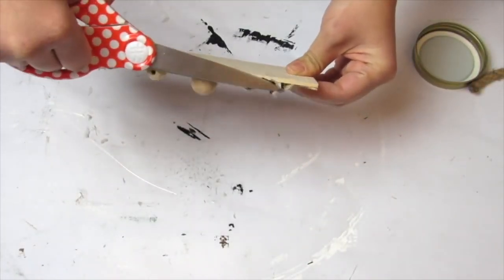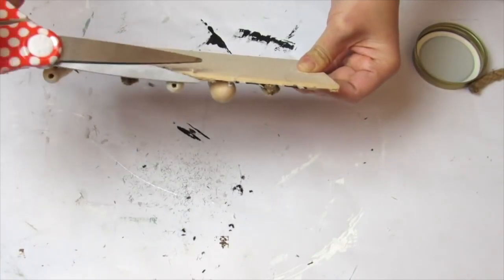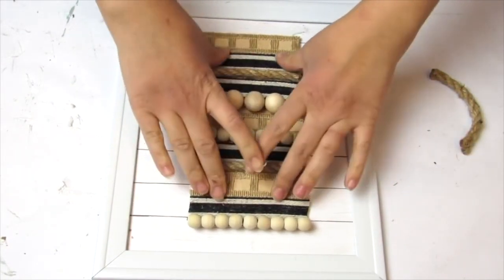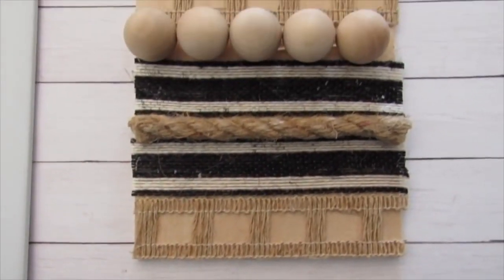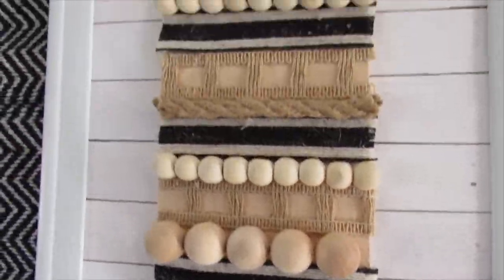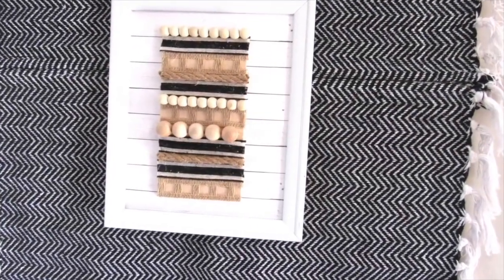I flipped over the scrap piece of wood and trimmed any ribbon that was longer than the wood. Then I took some hot glue and took a Dollar Tree frame that already had some Hobby Lobby shiplap print scrapbook paper in it from an old project, and hot glued the textured piece onto it. I love that I was able to get a duplicate of the Hobby Lobby version using everything I already had in my craft room. I actually like it better than the original, and I have it in the middle of a large boho modern farmhouse wall hanging I made using Dollar Tree rugs, which I'll link below.